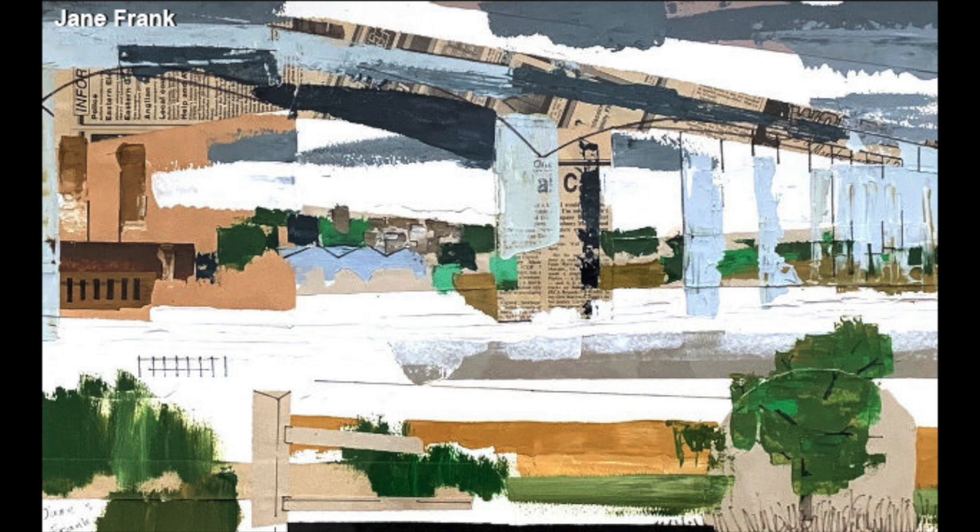Going forward, think about the significance of the mediums you're using, as well as how to apply them to convey your message. We'll begin with getting our workspace ready. To protect your work surface, find a piece of paper or cardboard. These processes are incredibly messy, so it's best to protect your surface.